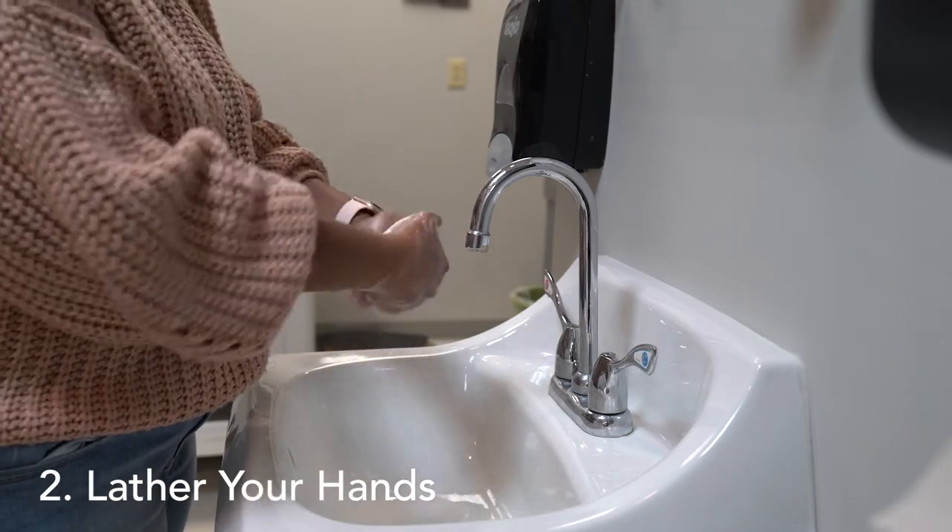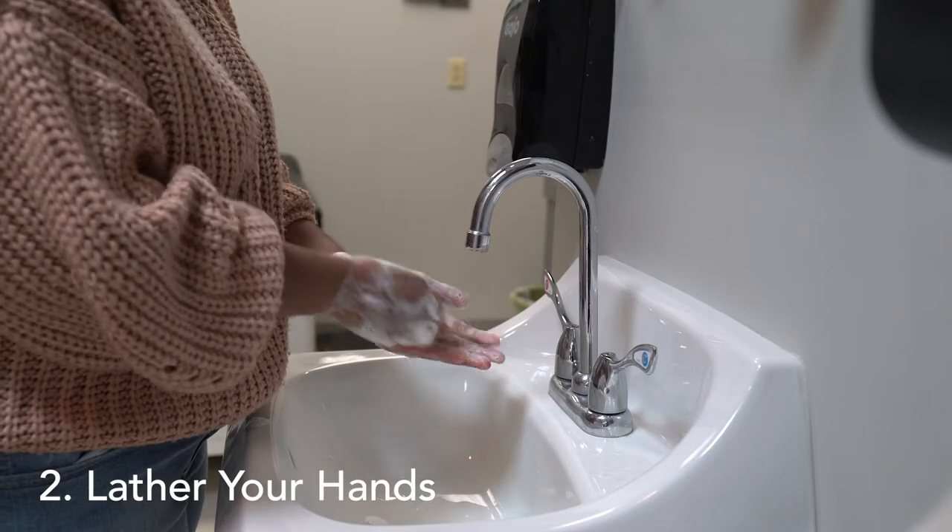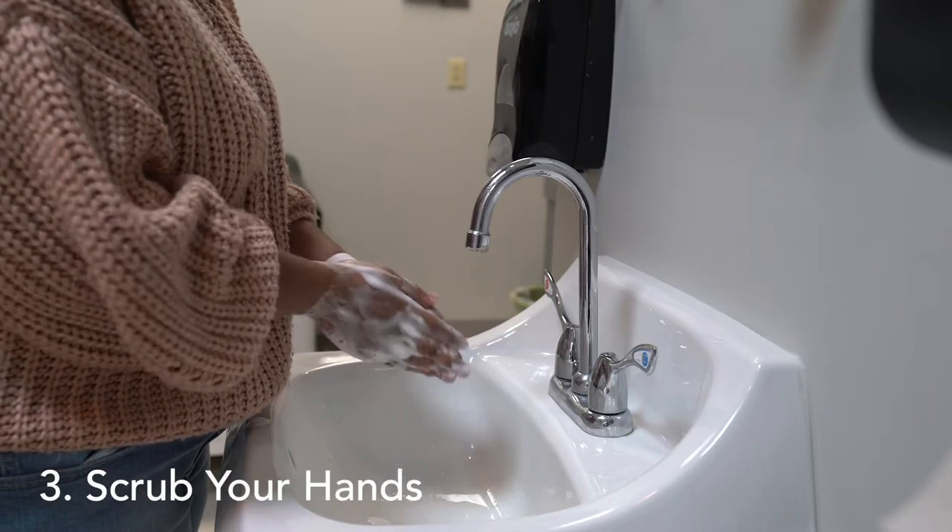Lather your hands by rubbing them together with the soap. Lather the back of your hands, between your fingers, and under your nails. Scrub your hands for at least 20 seconds.